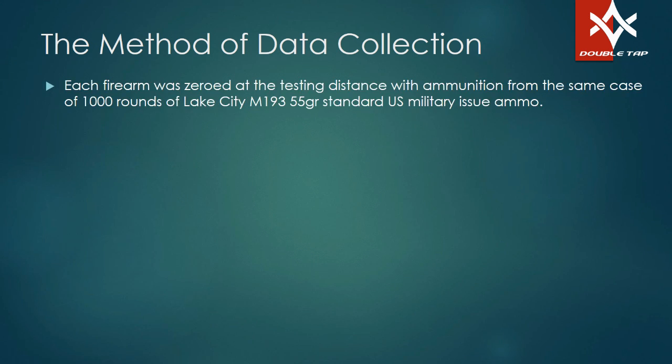Let's talk about how we collected the data. Each firearm was zeroed at the testing distance with ammunition from an unopened case — 1,000 rounds of Lake City M193 55-grain standard military issue ammo. All the shooting was done with ammo out of the exact same case, exact same lot. We weren't testing various different types of ammunition — we were testing what the same ammunition does. Every ammunition is going to perform differently through every different gun, so if you want to know the exacts, you need to take your gun and the ammunition you're shooting and go do what I did.